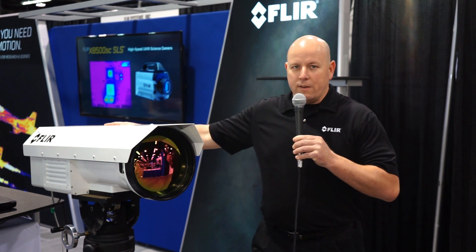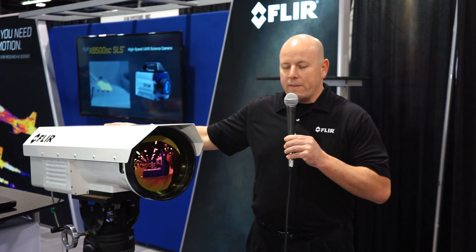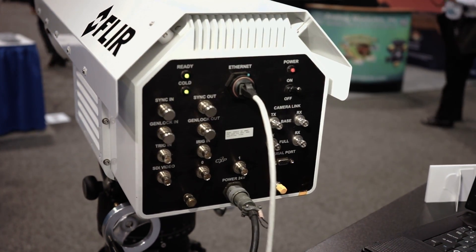The back end of the tube is basically a FLIR SC8300, so it's a 1344 by 784 pixel mid-wave camera. This camera produces 125 frames per second of data down gigabit ethernet, as well as Coexpress and camera link.